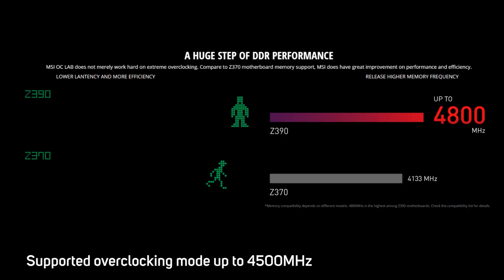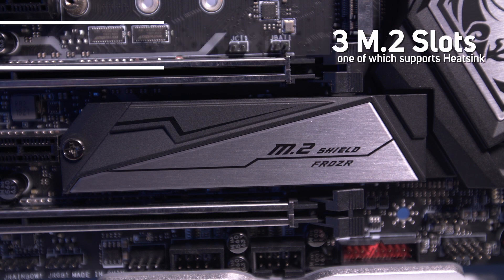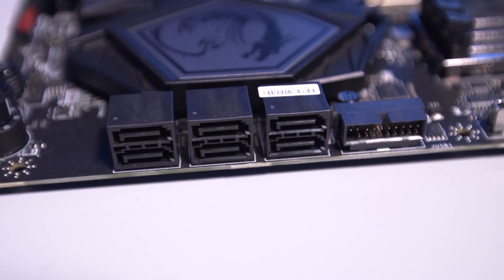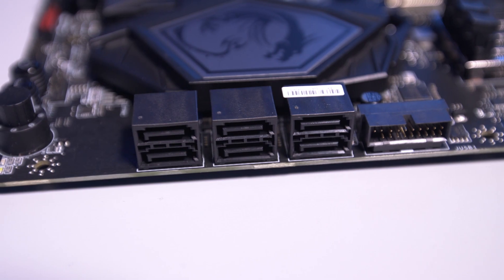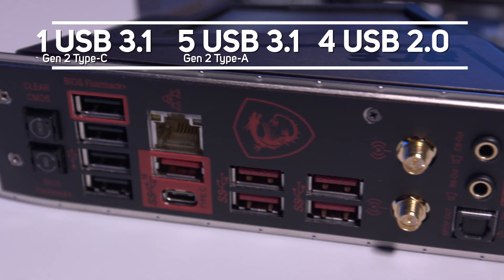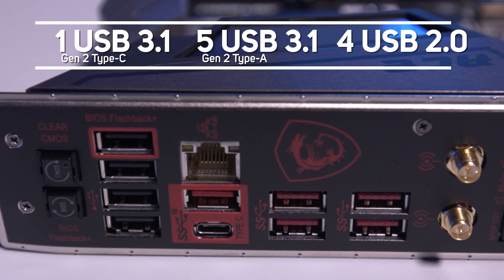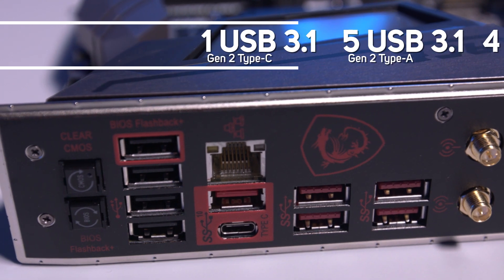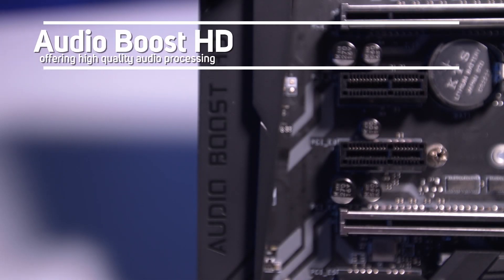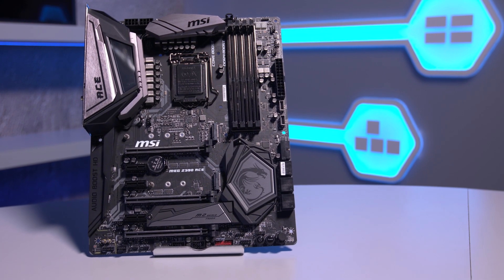There are four RAM slots which support DDR4 up to 4,500 MHz with a combined capacity of up to 64GB. There are three M.2 slots, one of which sports a heatsink, plus a total of six SATA 3 ports and plenty of connectivity including USB 3.1 Gen 2, 3.1 Gen 1, Type-C and USB 2.0 ports, plus Killer E2500 Gigabit LAN and Intel Wi-Fi. Sound is also covered with the new Audio Boost HD which offers high quality audio processing.